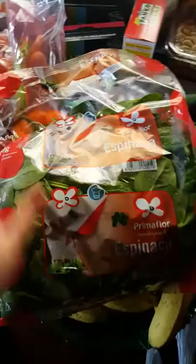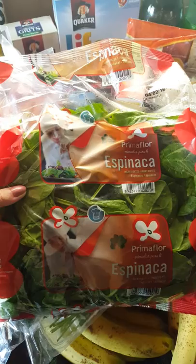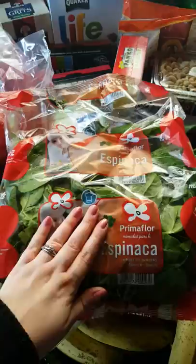We have spinach. This can go with eggs. I think I'm going to be using it in a lasagna. It goes in salads, anything you want to put spinach in. I also feed it to my hens — we'll buy a few bags of this and give it to the hens and they really like that.